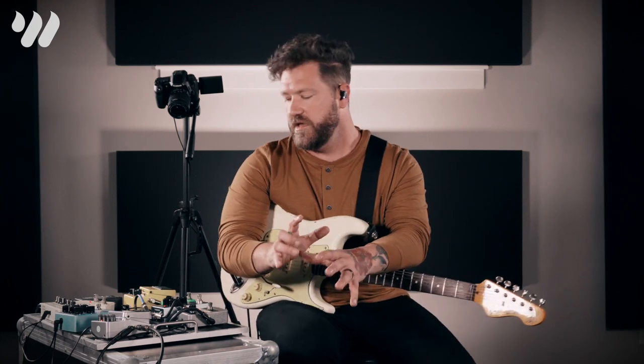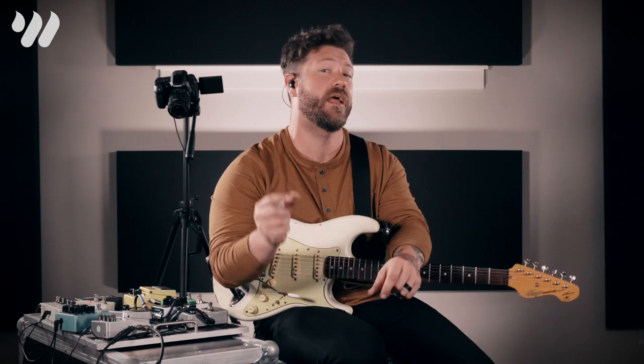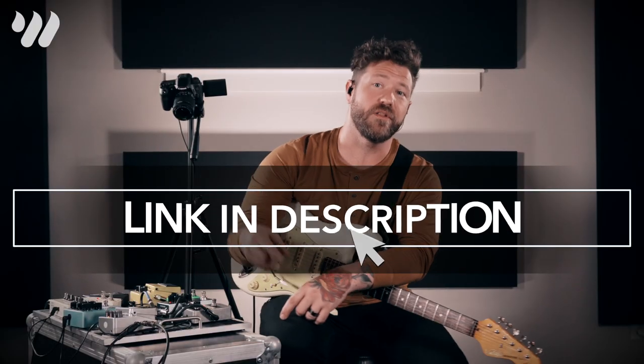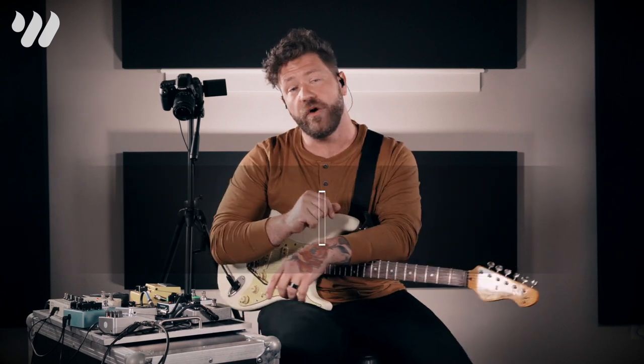Part one, we're going to cover just a few of the more normal traditional things. Part two, we're going to get a little weird and I'm going to show you how to take that weirdness and make it musical and functional in a mix and for a band. So if you want to see part two and learn how to make weird sound good, click the link in the description below, put in your email address, and I'll send you part two — covering things like ring modulation, low bit rates, and more.